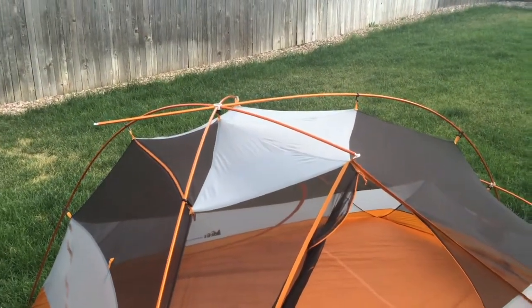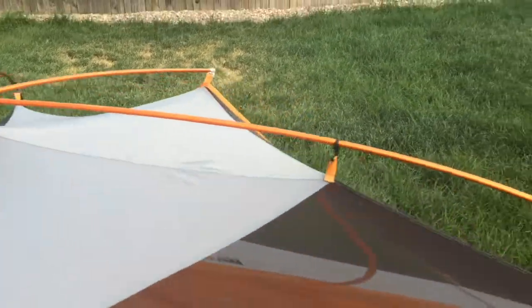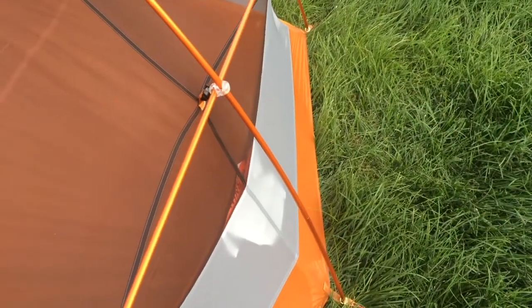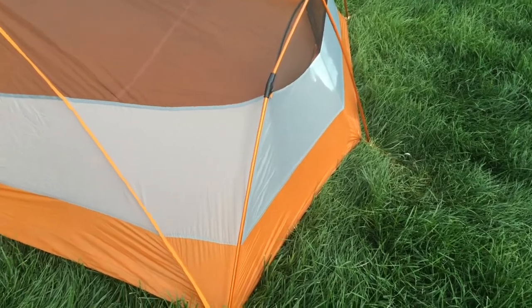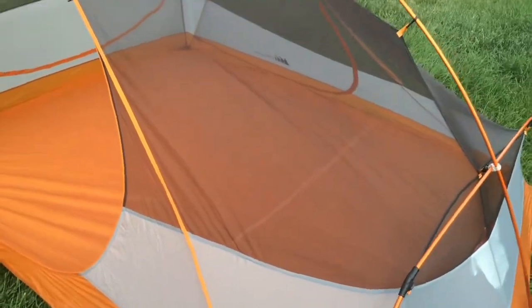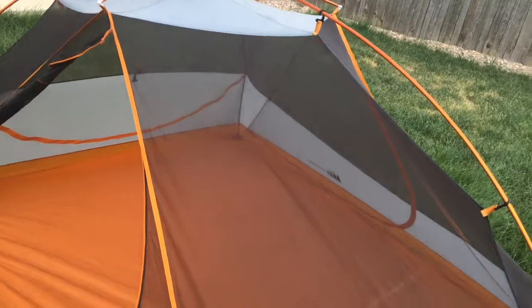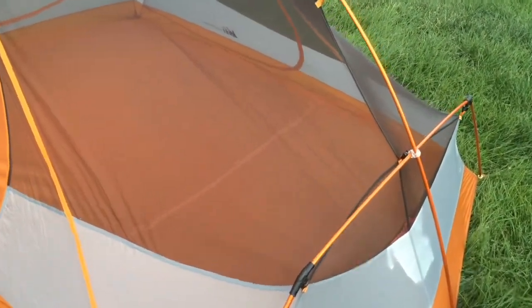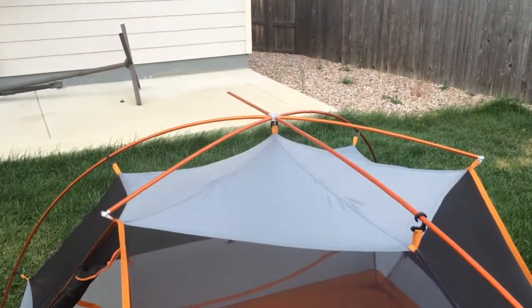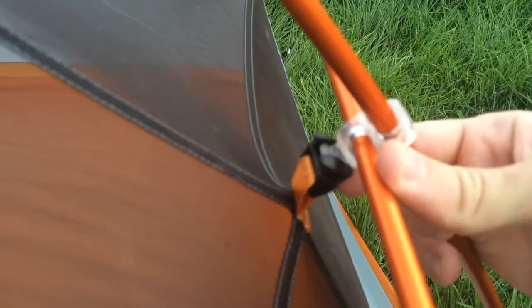The poles are really simple — one simple hub design. It's all connected by a hub at the top and one down here, so all the poles are connected in some way. You just interlock them and make sure they're laid out properly on top of your tent before you start putting them in the grommets. The hubs have a little knob that has to be facing towards the tent.